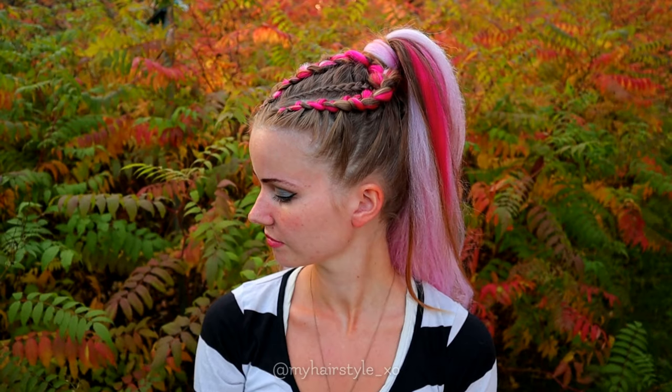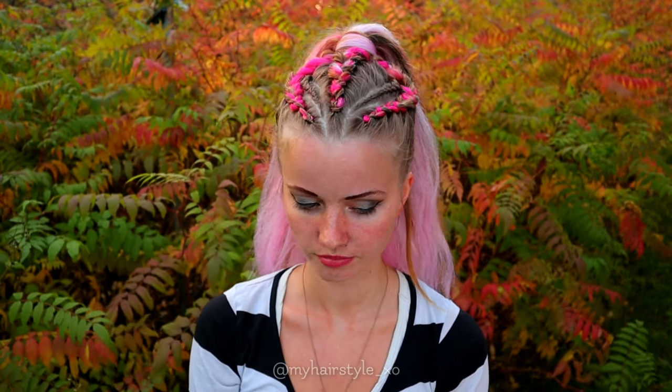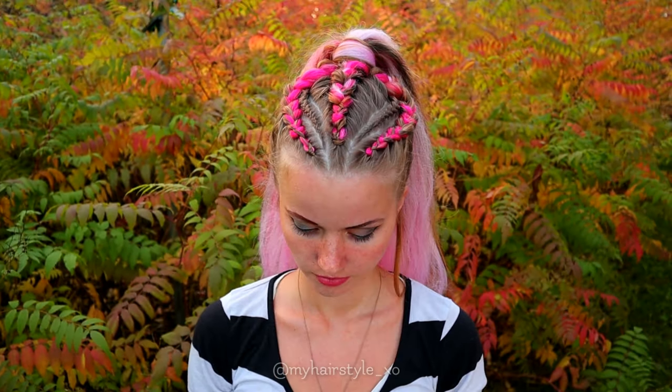And here's the final result of this hairstyle. Thank you for watching this video. Hopefully you like it.